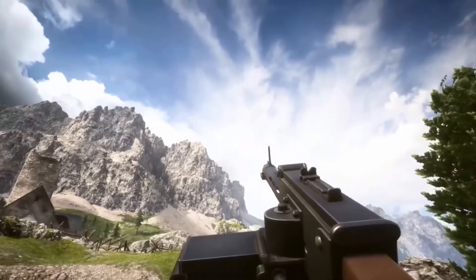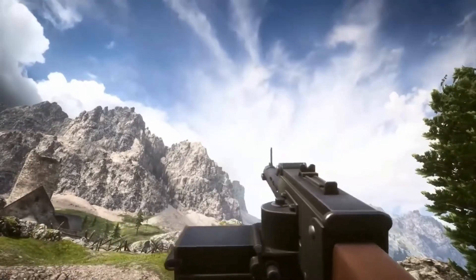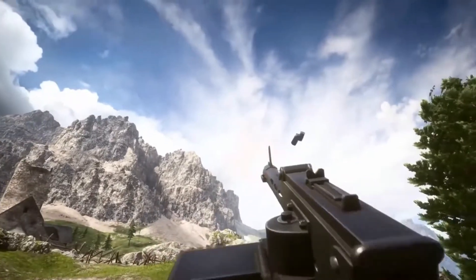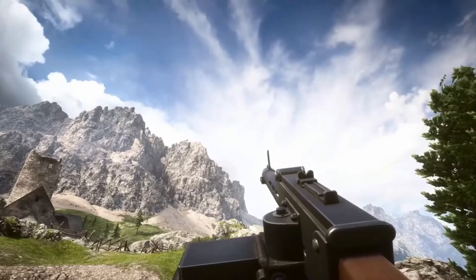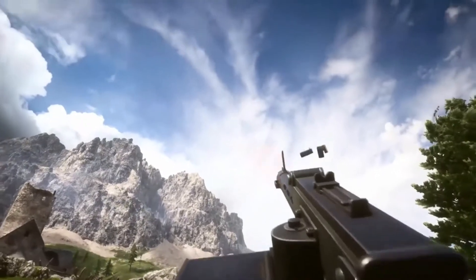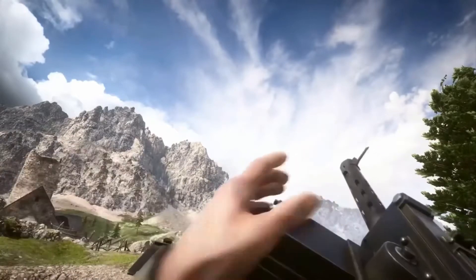Hey guys, today's video I will make the video about the top 5 most coolest reloads for LMGs in Battlefield 1. So we first have the MG0818. It's pretty weird. It looks as if it has a box magazine but actually it's not fed via a box. It looks like a box but it isn't fed by a box.